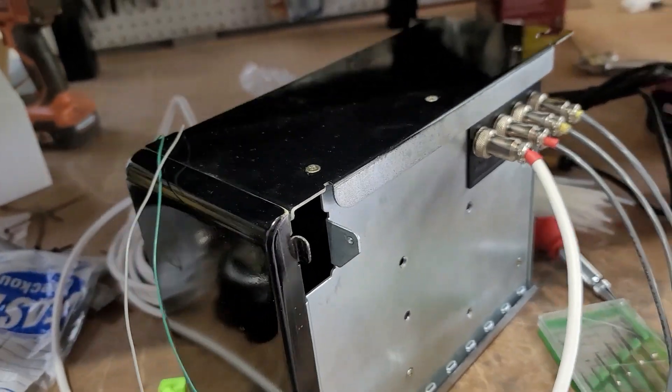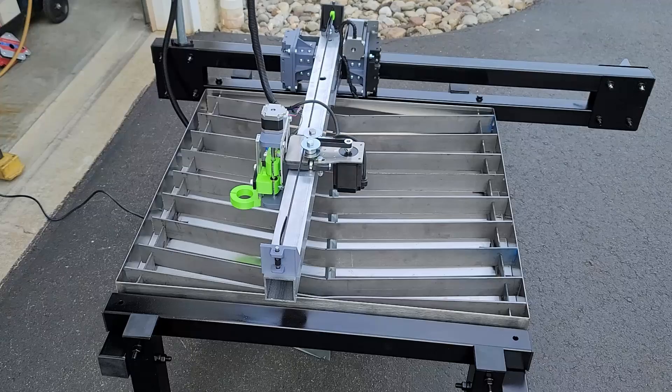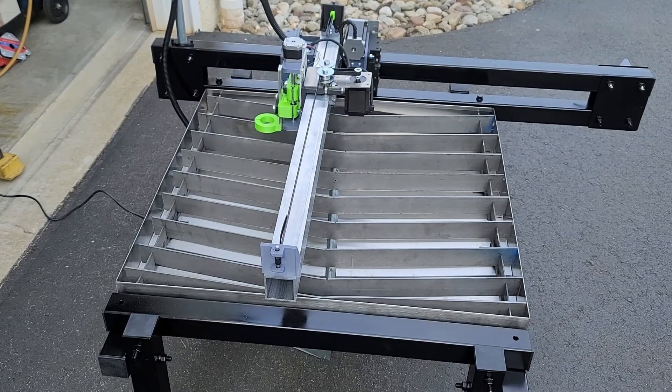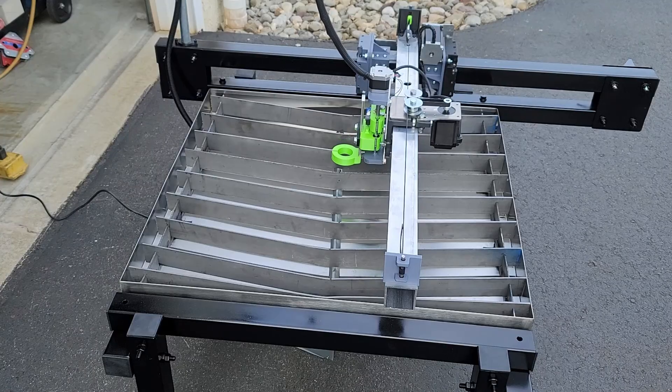I chose to add the extra options. One is a Z-axis touch-off — it touches off on the material and sets its height. Without this, you have to set your torch height manually. The other option I chose was a water pan. On Amazon, I got the water pan for $139.